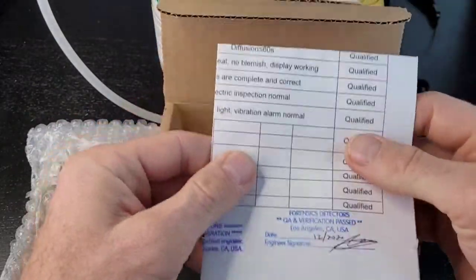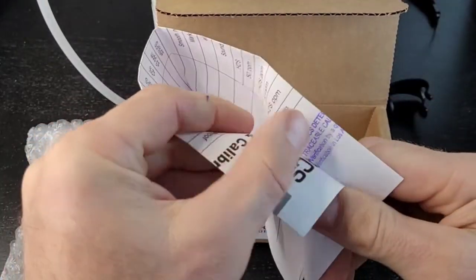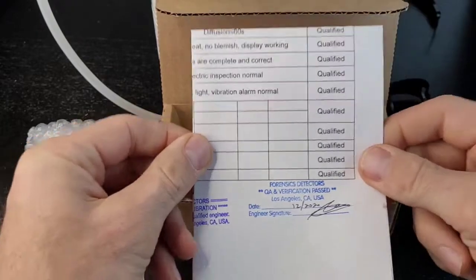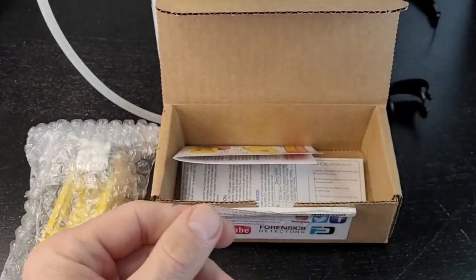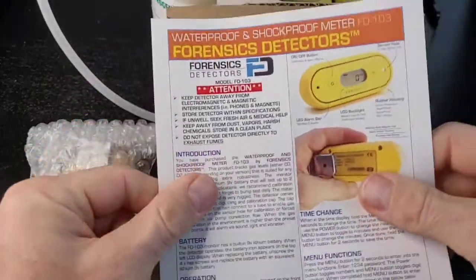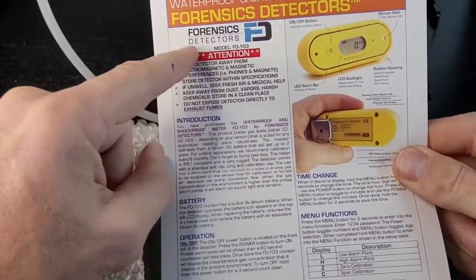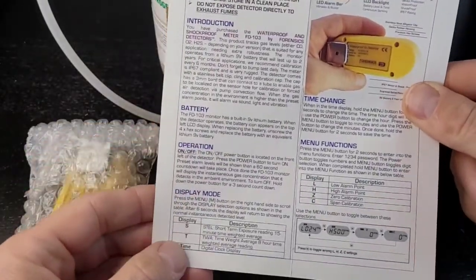You also have your calibration certificate. Make sure everything's signed and make sure you have your NIST stamp. Calibration is the most important thing — what good is a detector that's not calibrated? It's not safe. You also get your user manual. Read the attention and danger sections — very important. Everything is covered here and we're going to go through it today.